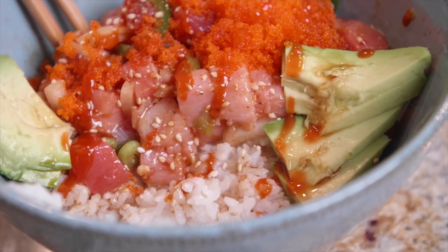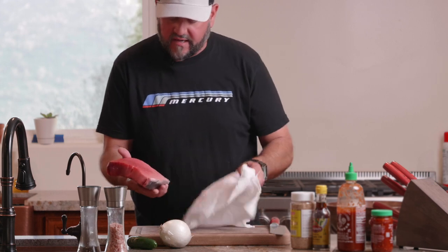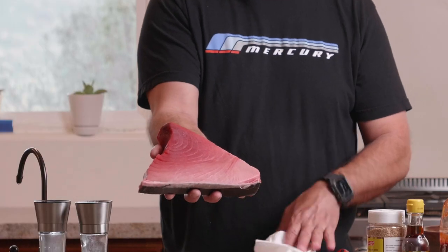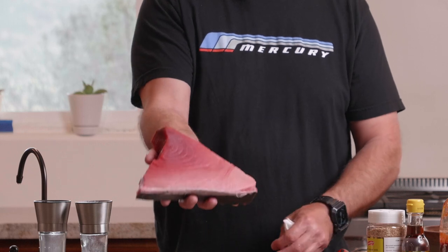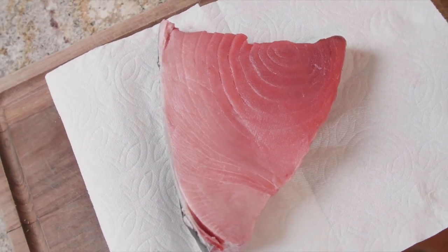I went and saw our friends at Catalina Offshore Products and they hooked me up with this. This is a piece of actually farm-raised bluefin tuna that grew up right here off of our shores, and this is just going to make an epic bowl of poke.